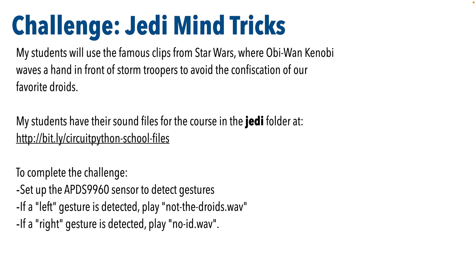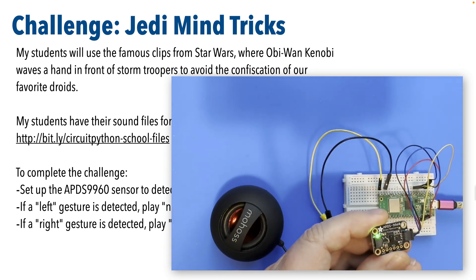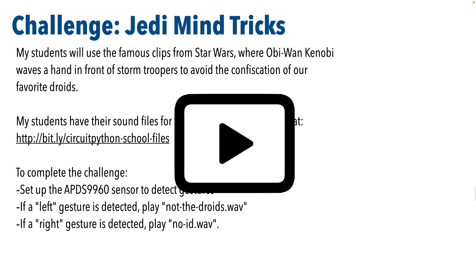So why don't we start off with a challenge and then I'll show you a solution. This is the Jedi Mind Tricks Challenge. My students will use the famous clips from Star Wars where Obi-Wan Kenobi waves a hand in front of stormtroopers to avoid confiscation of our favorite droids. Students have the sound file for the lesson in the Jedi folder at bit.ly/circuitpython-school-files. To complete the challenge, set up the APDS9960 sensor to detect gestures, and if a left gesture is detected, play not-the-droids.wav. Why don't you pause and give this a shot — I know you can do it based on what you've learned in earlier lessons.